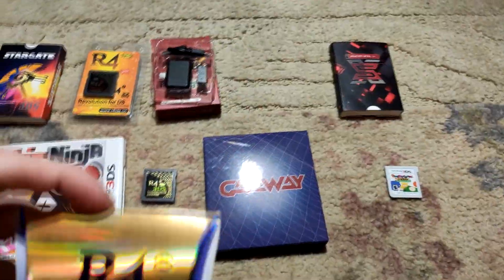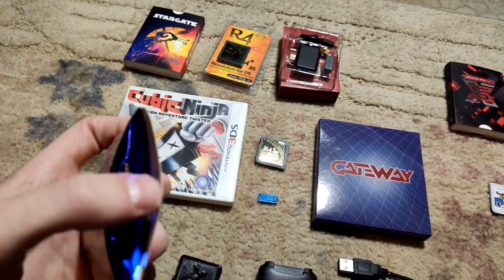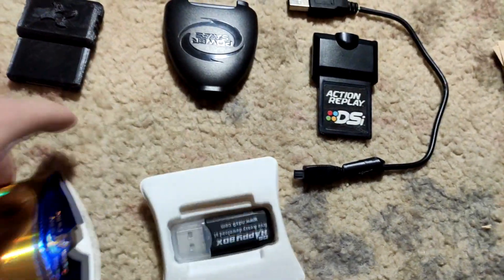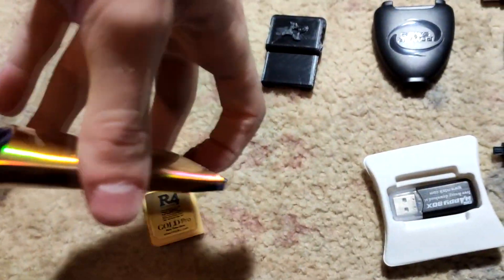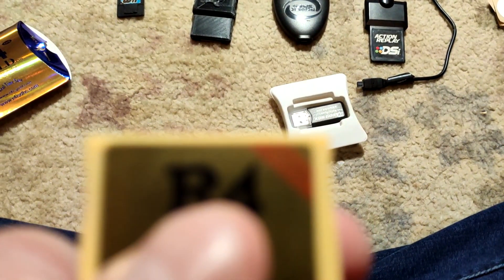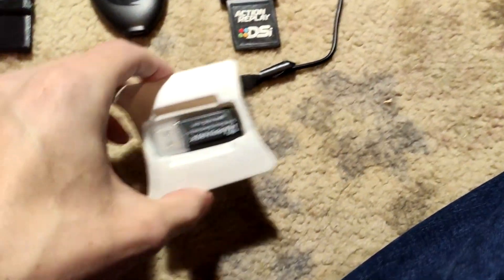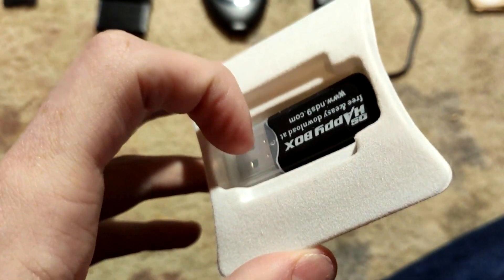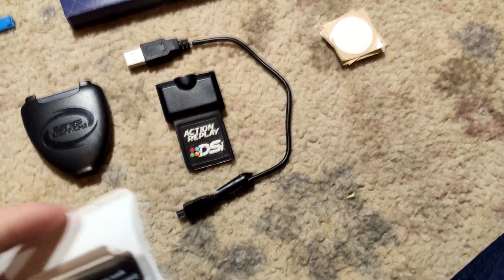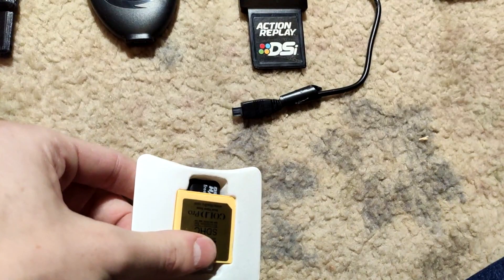Next we've got an R4 Gold for DS — basically the same thing as the last one. I think I was sent this one to review as well and used it in a few videos, though I didn't do a dedicated review. It's got the 2019 badge on it and a micro SD slot. I actually used this a few times when I lost my main one and had to deal with one of these cheap Chinese adapters that transfer at about 200 kilobytes per second.